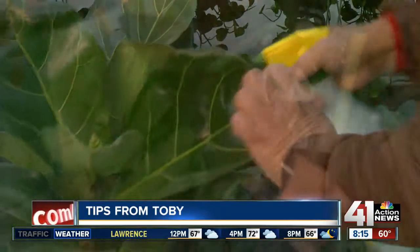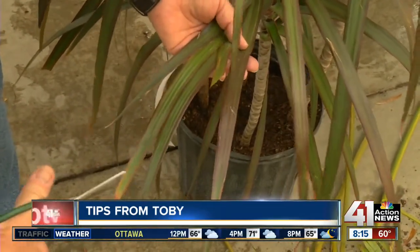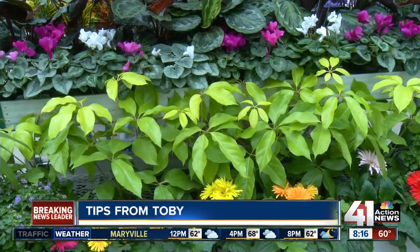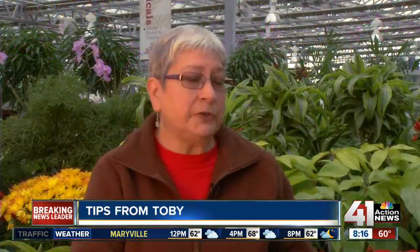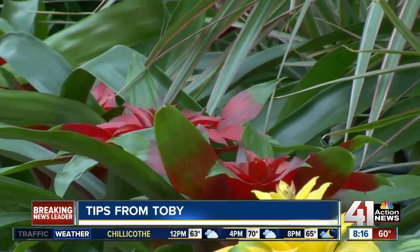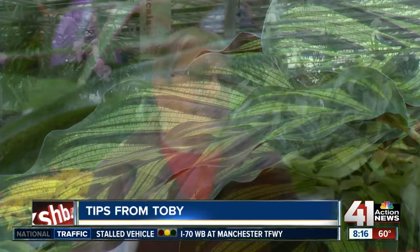Most of us panic when our plants look bad and overwater. In the first week, use one tablespoon of mushroom solution with one gallon of water and be aware of your furnace temperatures. The first two or three weeks your furnace is turned on, you may want to water that plant more than you were watering it outside because it's absorbing water really fast. But after two or three weeks, it's going to adjust to the furnace being on and you'll go back to once a week watering.